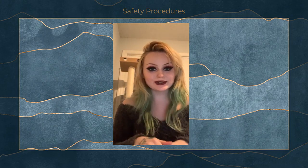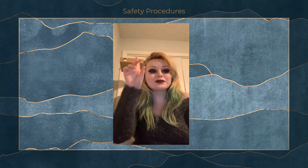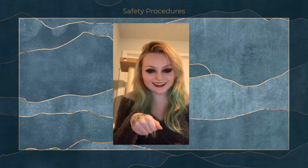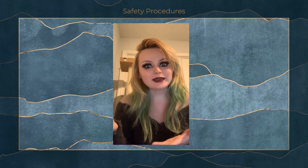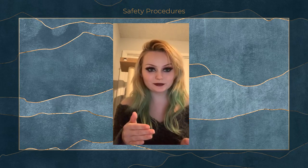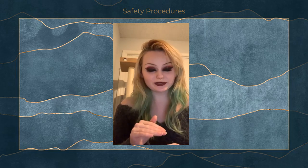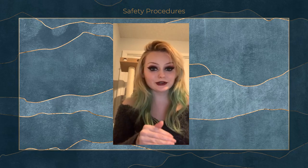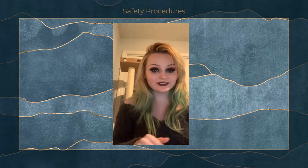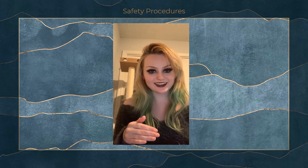Now for some really important safety procedures. Number one: be incredibly careful when using the pressing iron. It has steam, depending on if you're in a costume shop that has one with a steam option. They're extremely hot and can give you some really severe burns. Never leave it face-down on the table because you can burn the table — just be very vigilant when you're using the pressing iron.